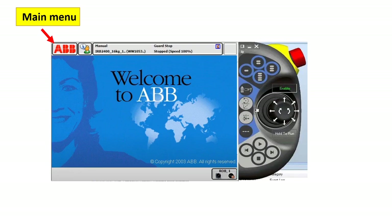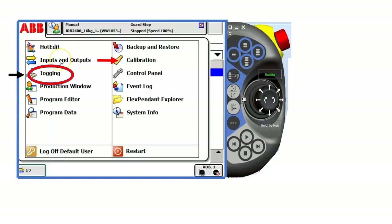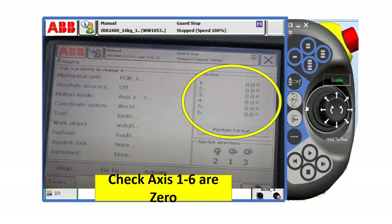Now go back to your main menu and click jogging, and check robot axes 1 to 6 to see if they are at 0. In this case, all robot axes are 0, so we're good to go. That means our robot is calibrated now.